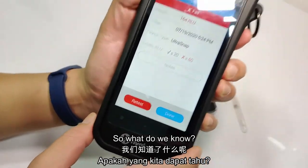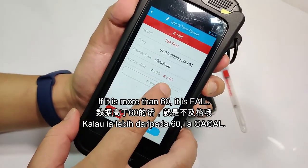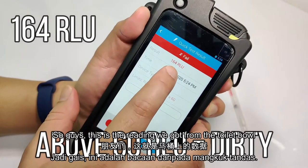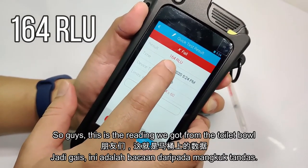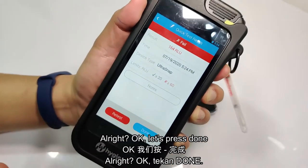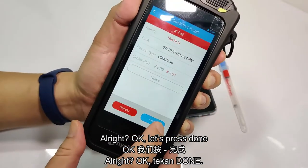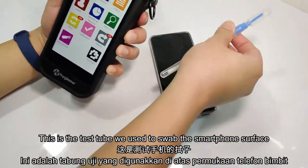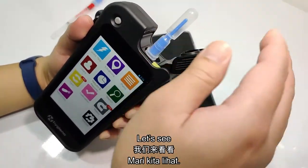Place the test tube inside, close the lid, and we run the test. Okay, so what do we know? If it's more than 60, it is failed. So here it shows — 164. So guys, this is the reading that we got from the toilet bowl. Let's press done. So this is the test tube that we used to swab for the smartphone surface.